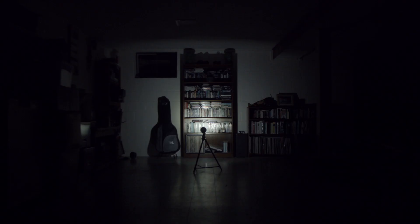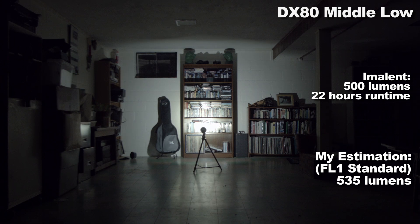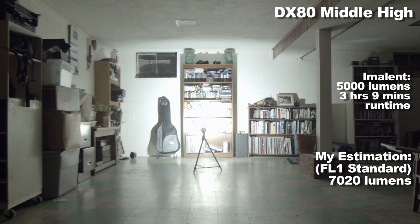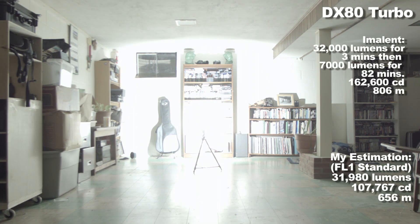Let's look at those output levels — my figures and Imolent's are on the screen. First is low mode, good for when you don't need a ton of light. Then middle low, then middle. I got quite a bit higher on middle mode than Imolent's claimed 1,500 lumens, which may affect run times. Middle high also came in quite a bit higher than 5,000 lumens. High mode was back on track. Turbo is right under the claim and well within my margin of error.